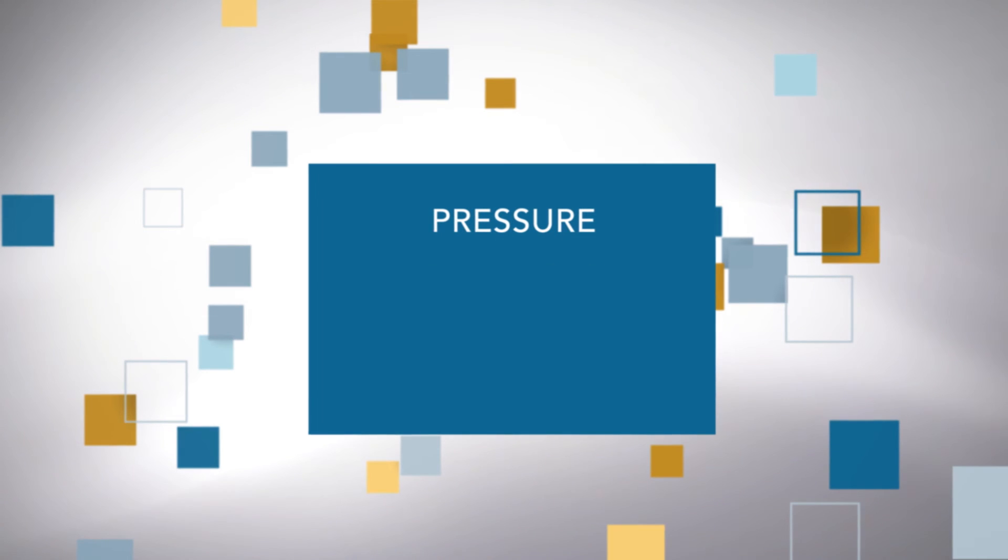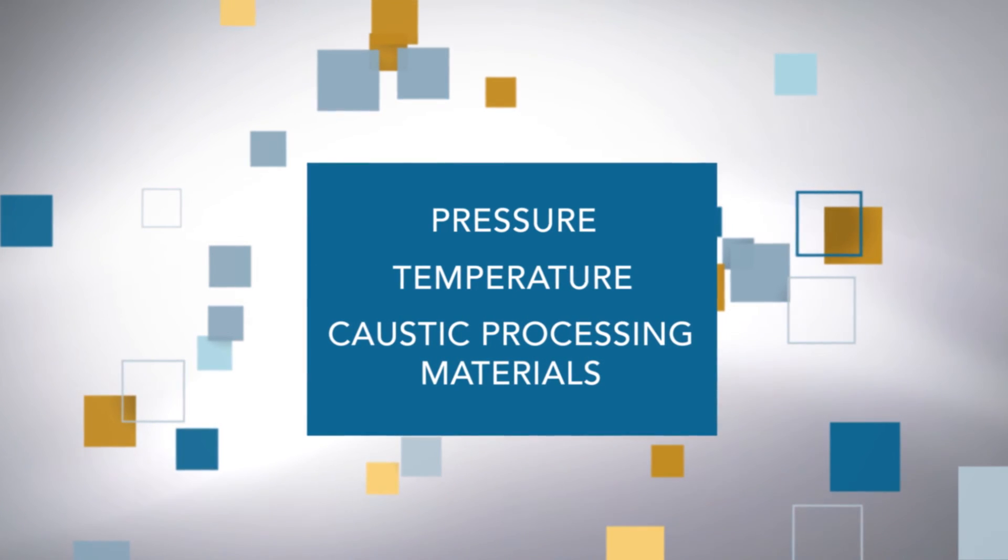But most important is your safety. As you surely know, pressure, temperature, and caustic process material are all potential workplace hazards.